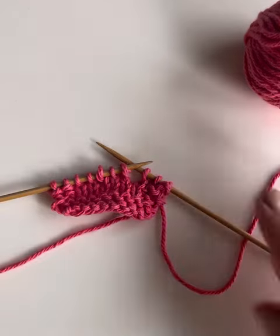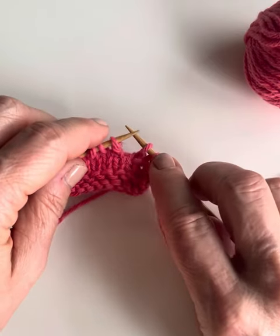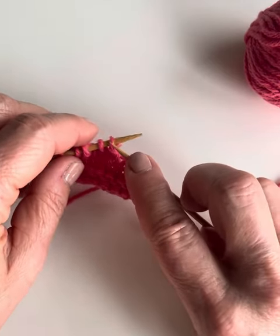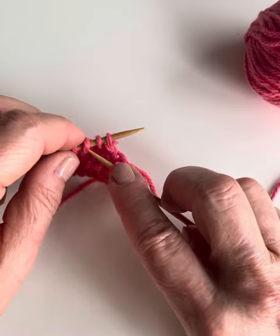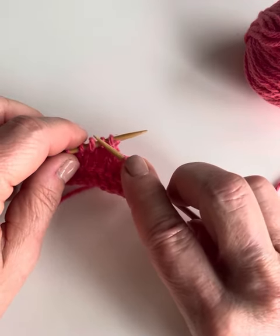To do the braid stitch, when you get to the point in the pattern where it calls for the braid stitch, what we want to do is count over to the third stitch on the left-hand needle. We're going to pick this stitch up and pass it over the first two stitches while keeping them all on the left-hand needle.